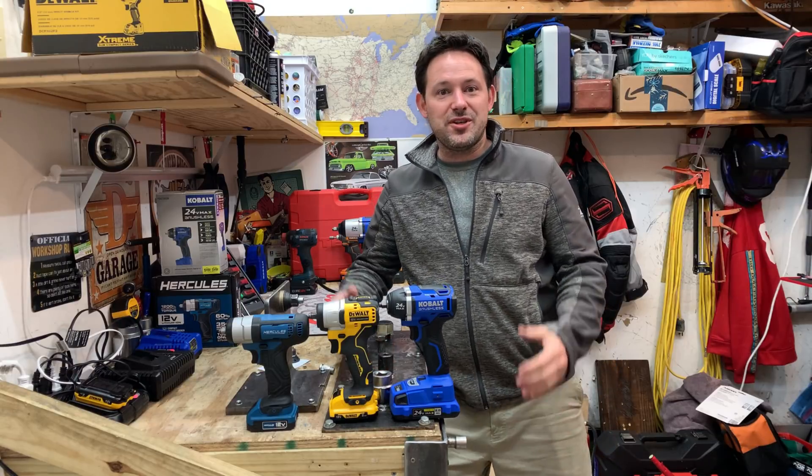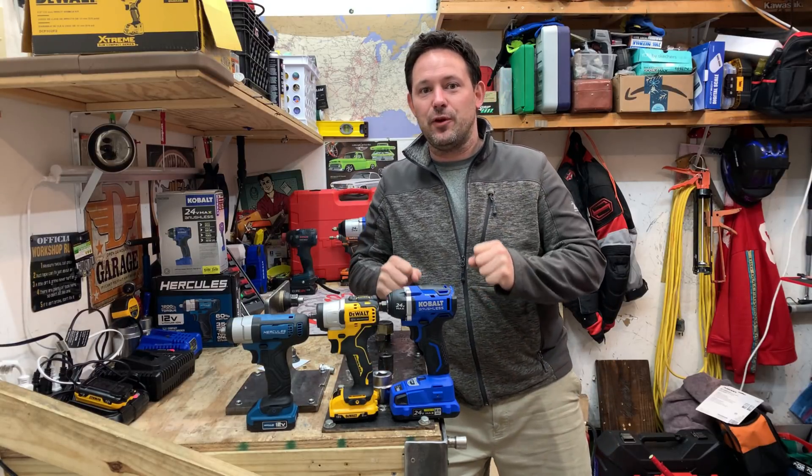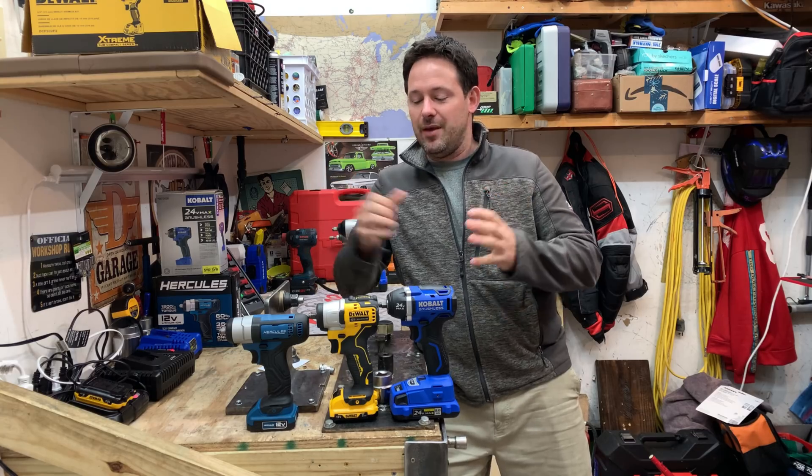Hey guys, what's up and welcome to my channel. My name is Chris and today we're going to test out three different cordless battery operated impact wrenches.